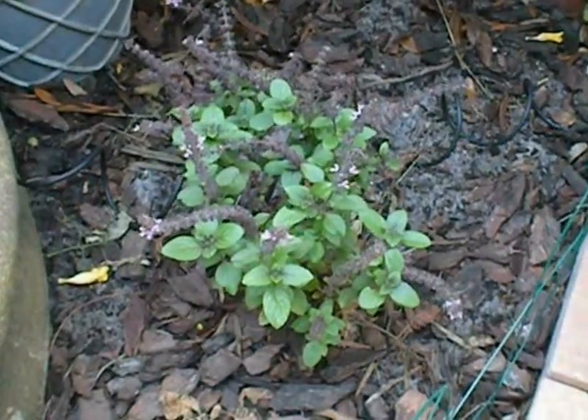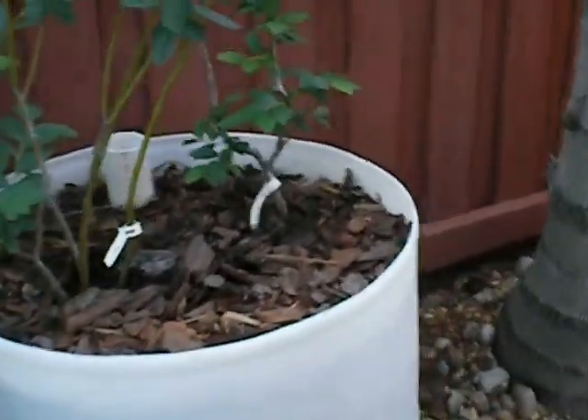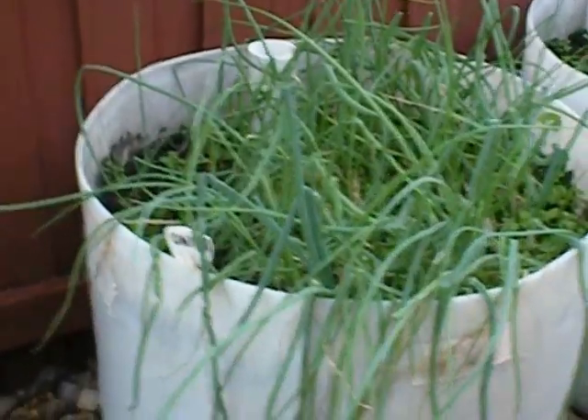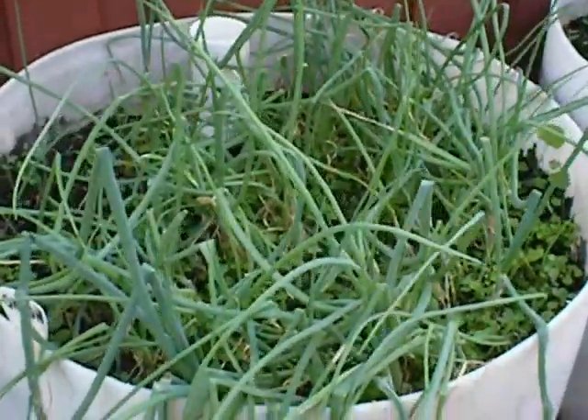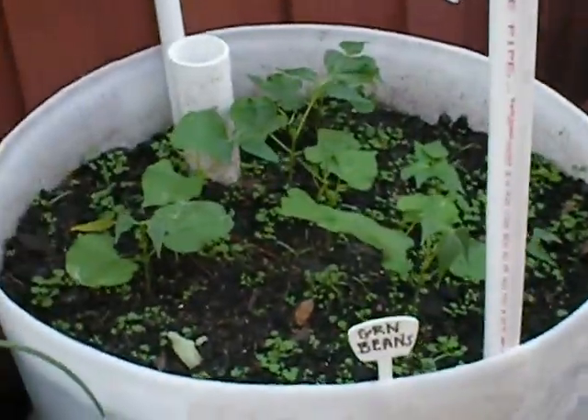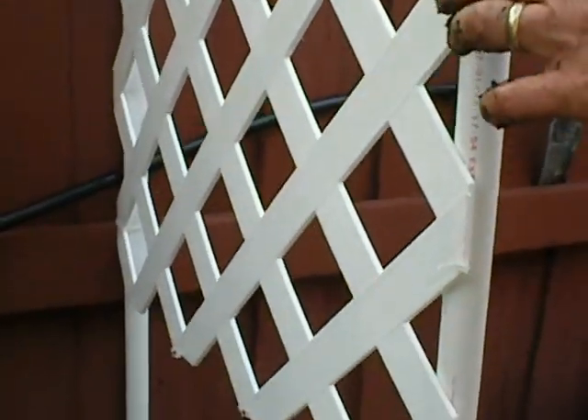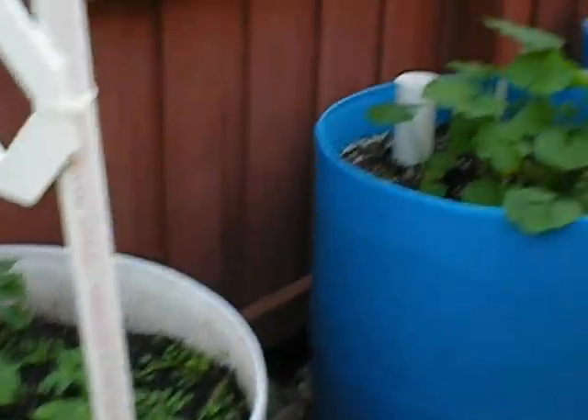But I haven't seen any bees yet. We have two different types of onions growing in this one, and we have some green beans in here. I built a trellis system attached to our fence to keep the vines attached.